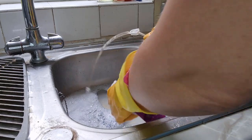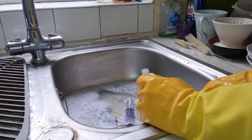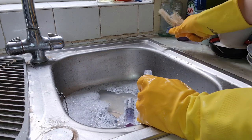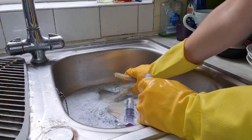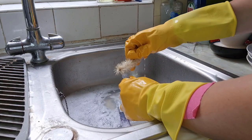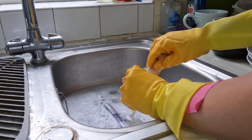Tip number four is to clean the threads. I've heard of people using pipe cleaners, which I think is brilliant. Personally I don't have pipe cleaners, but I have these tiny little brushes — I got a set of three at TK Maxx. I use one to get the bristles in and clean the threads of any food that might be stuck.